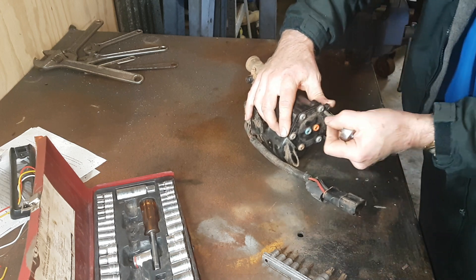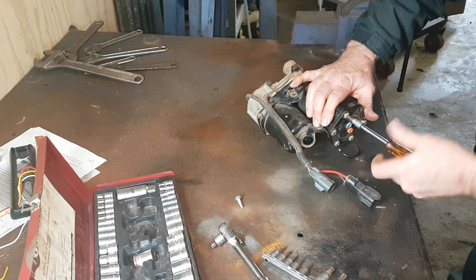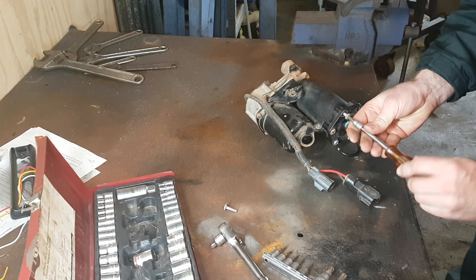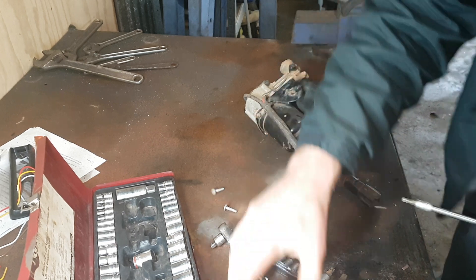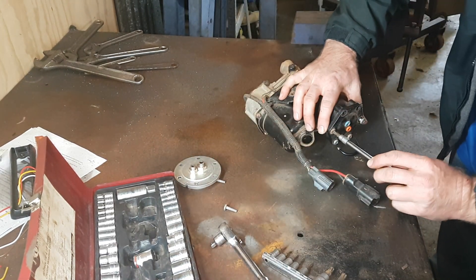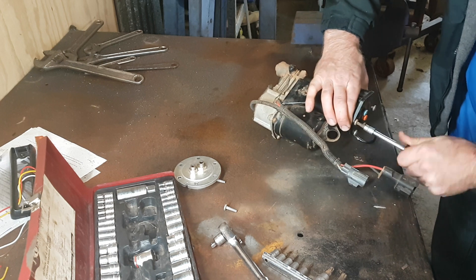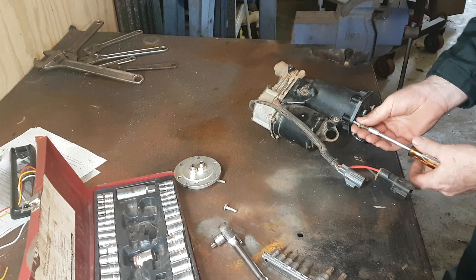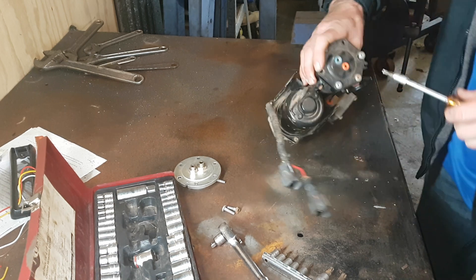Then just remove this end cover. Now these end covers are kind of notorious for cracking. I do have a replacement aluminium one — I can't remember why I didn't put this on last time, but I'll have a go at refitting it this time and see how we go.